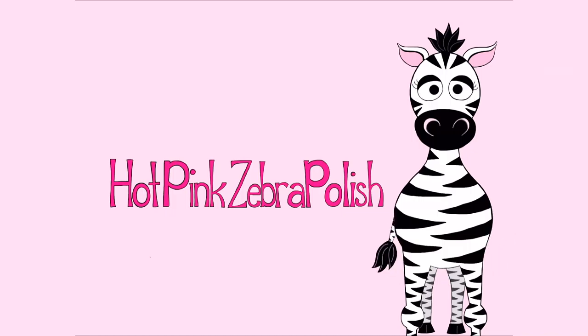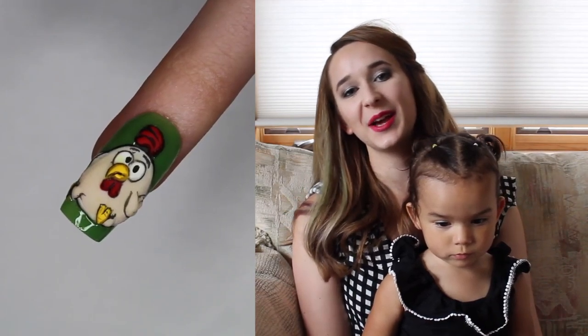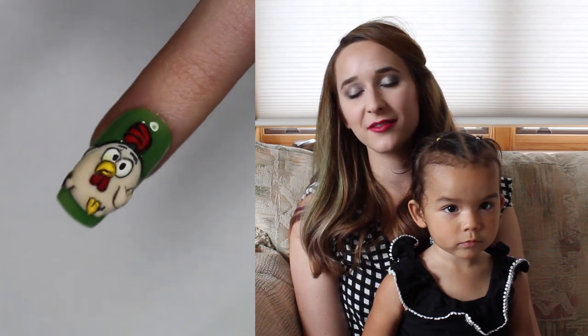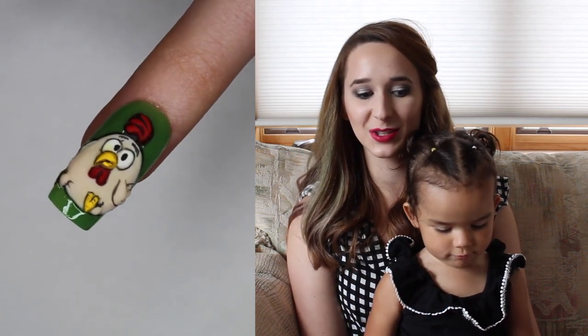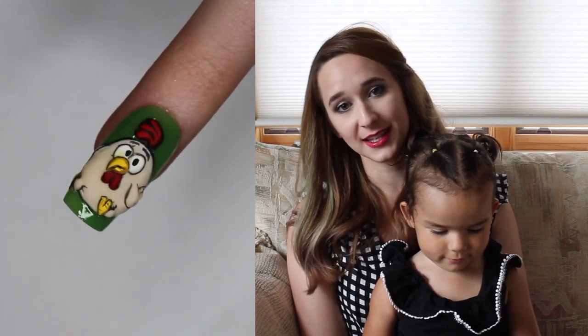3D Funny Chicken Acrylic Nail Art Tutorial by Hot Pink Super Polish. Hi guys, in today's video I'm going to show you part two of my funny farm animal series, and this one is going to be the chicken. All three of these videos have a Melody minute at the end.